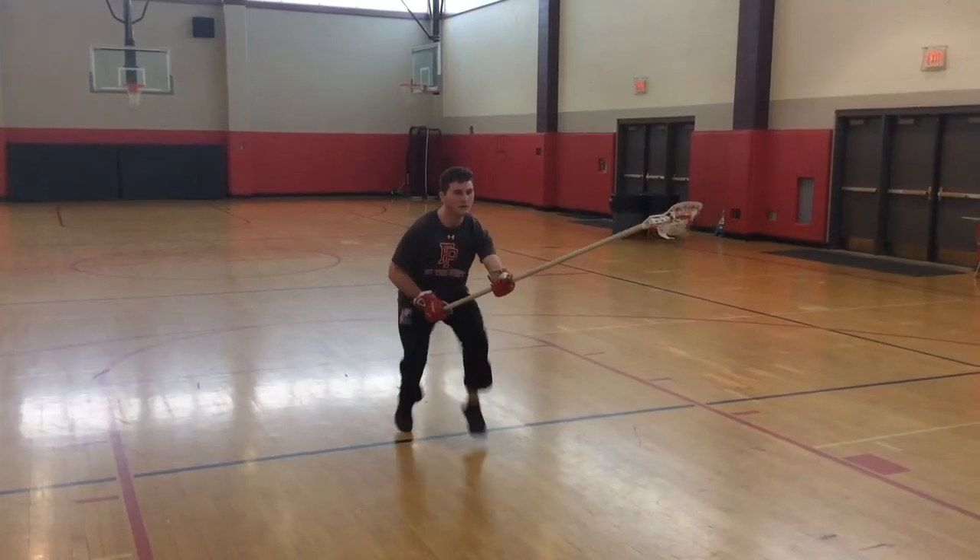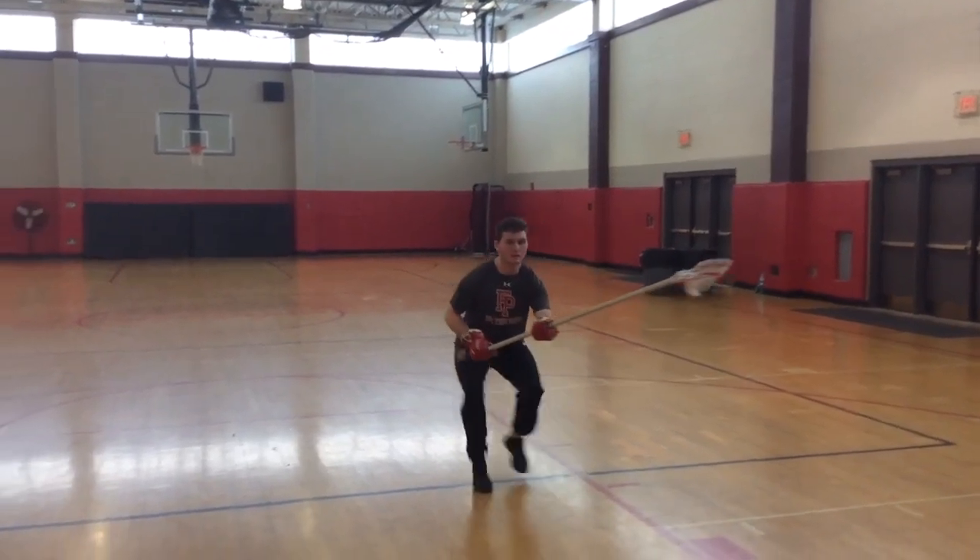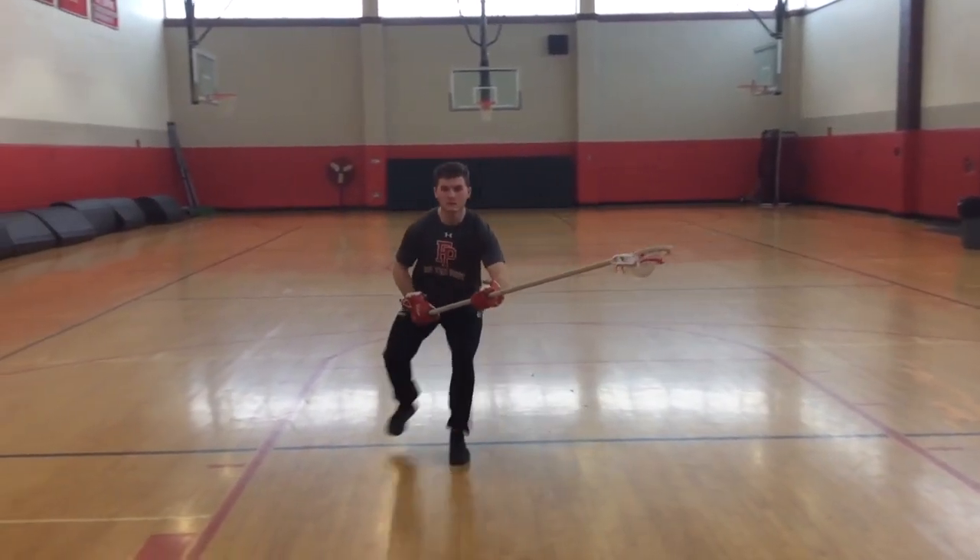The first drill here is just a simple line step over. The main emphasis here is that we're exploding off of our toes and keeping our feet off the black line. After that we're going to do just about the same thing, but this time we're going to move laterally.